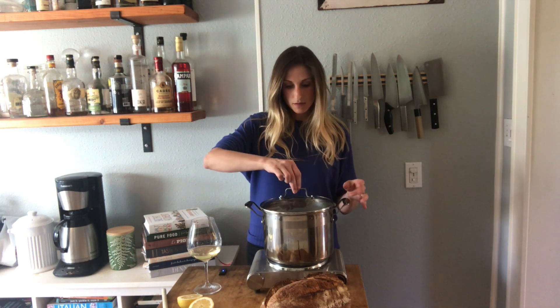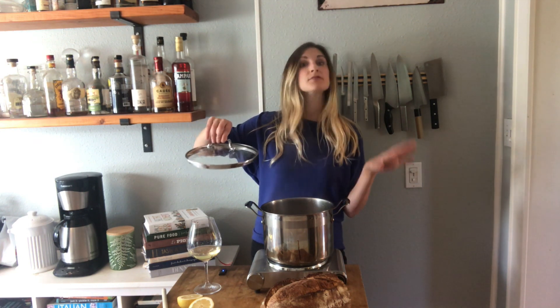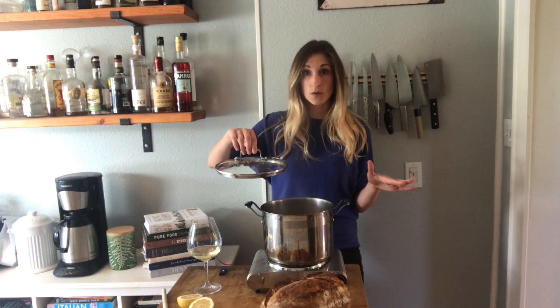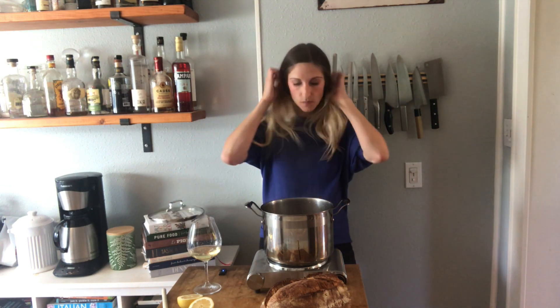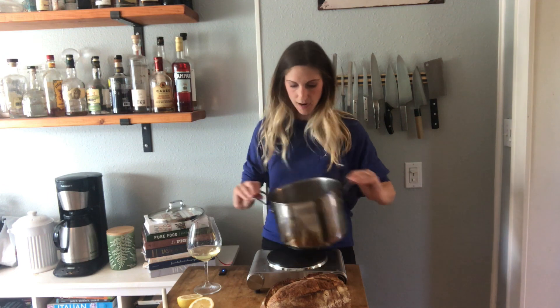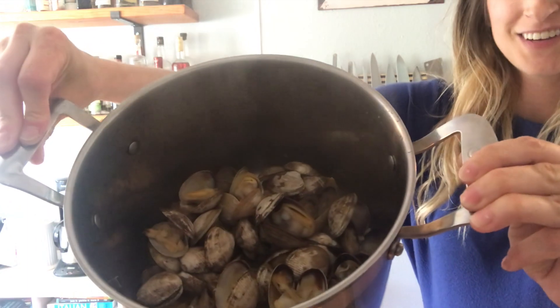After five to seven minutes of steaming, your clams should be ready. Take a peek at them — make sure most of them have opened up. If not, you're not going to want to eat those. And mine have beautifully opened up. I'm so excited to show you.